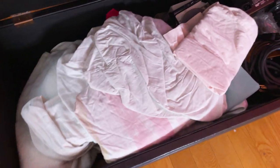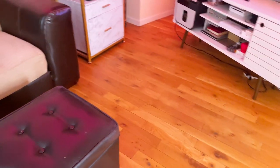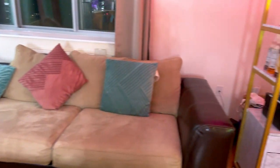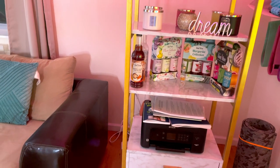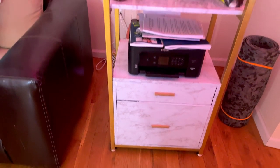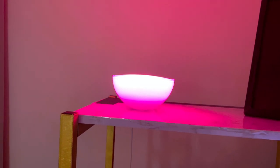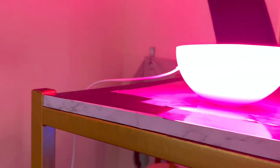This ottoman opens up, so I use it as storage — I put sheets in here, because storage is very important when you're in a studio. Over here is my stand — I painted this and put marble on it. I think it might have been from Wayfair, but it was all black. And then I have this light, which does the same thing — it changes colors. But this one is rechargeable, so I can unplug it and put it wherever I want.